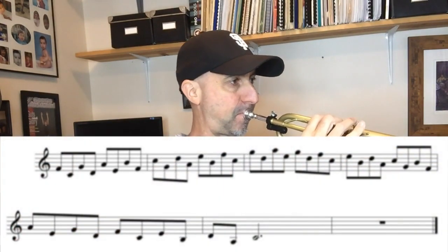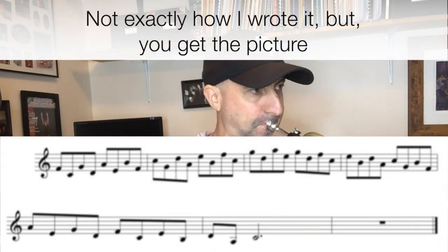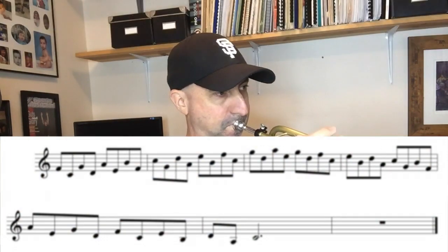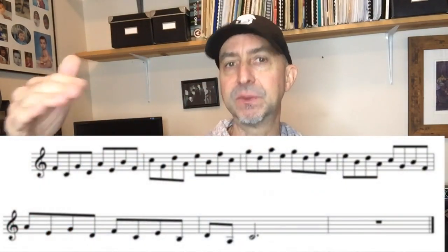Let's work on this pattern in fourths. I also have it in what I call inverted, where I start on the top note and drop down a fourth, go up a step, drop down a fourth, go up a step, drop down a fourth, go up a step. This one is all diatonic.